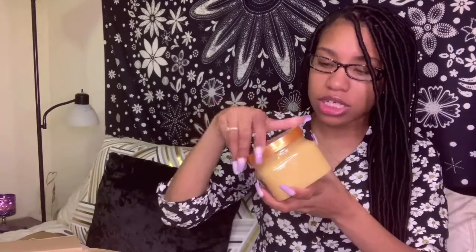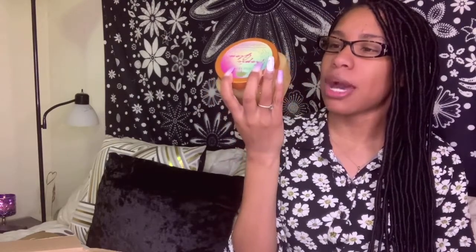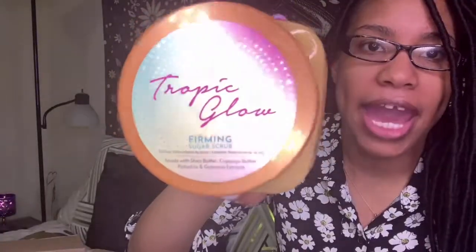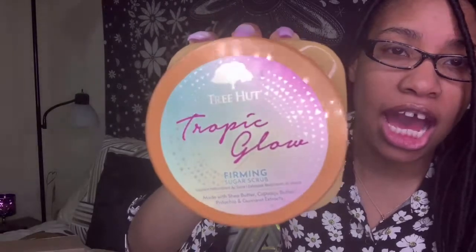This smells really really good. It kind of reminds me of a really nice perfume — it gives me White Diamonds vibes, you know, that perfume your grandma used to wear. The scrub itself has this little glow to it; as I move it I can see these little gold specks. The packaging is super cute — a little bit of blue and pink, very girly. I tend to pick up products that look good, and I would definitely reach for this one.